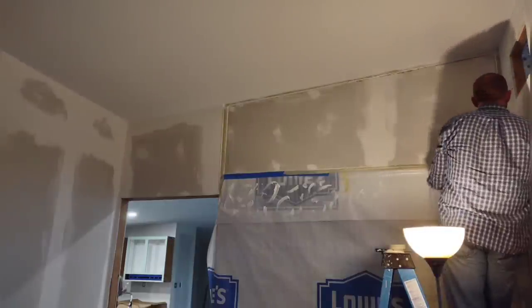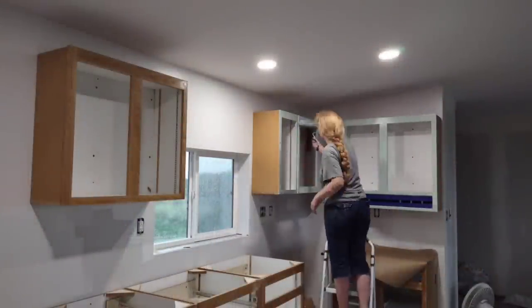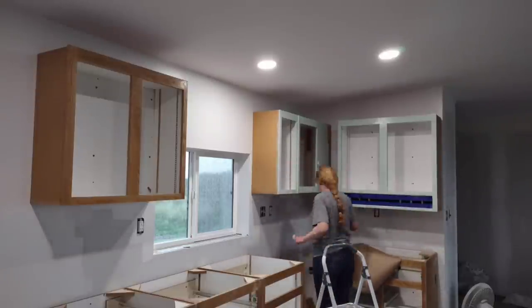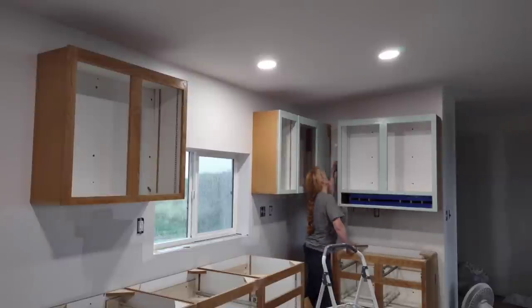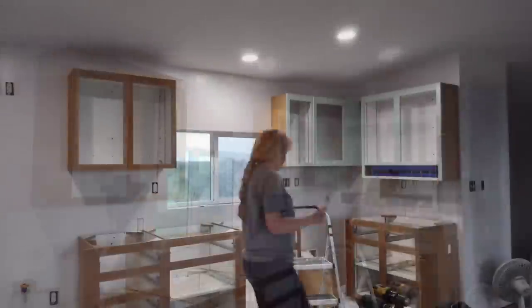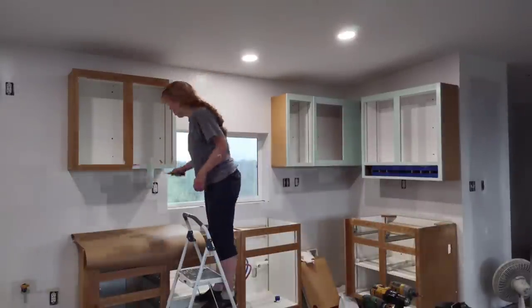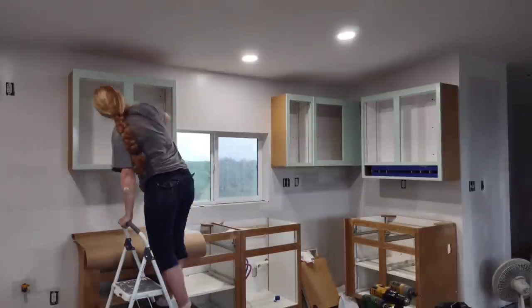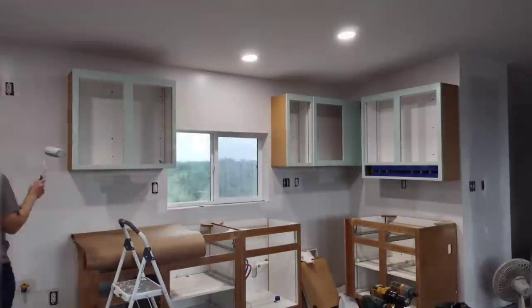This was kind of messy and difficult to do with precision — we'll find out later when I peel the tape off how well it worked. April is continuing to paint the faces of the cabinets using a roller for most of it and a brush for touch-up. We were worried about the paint running on the vertical surface, but she put it on nice and thin. It seems to be self-leveling, soaks into the grain of the wood really nicely, and leaves a good finish.